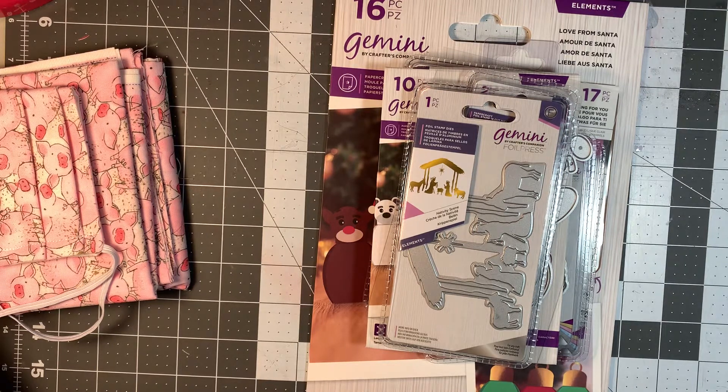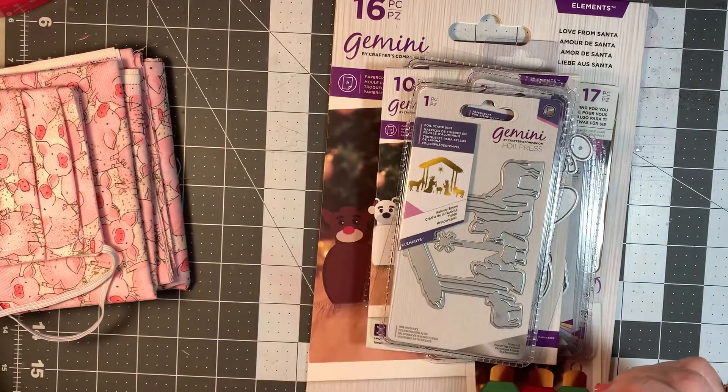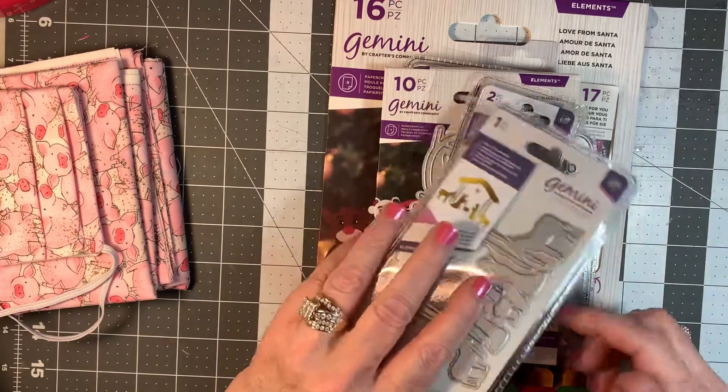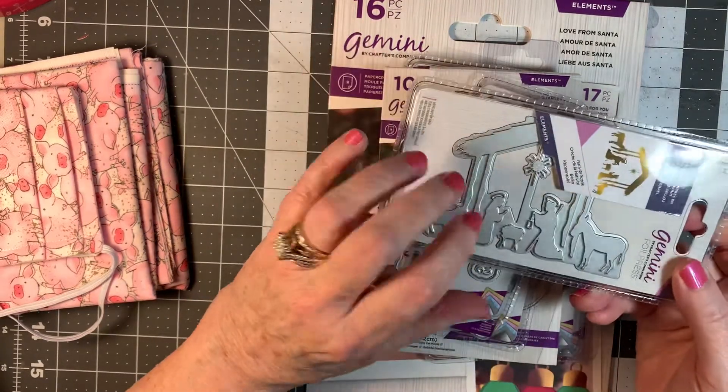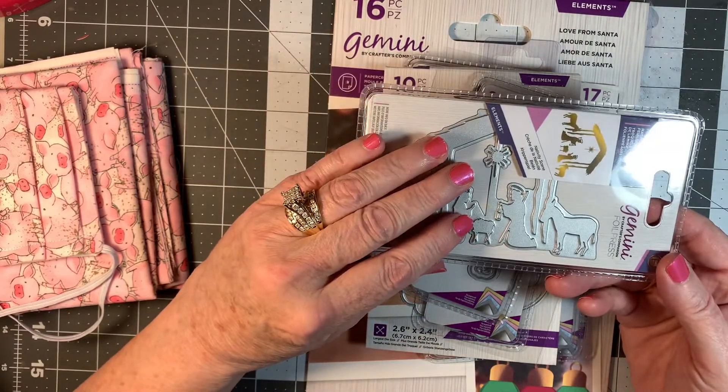And since it's getting to be Christmas, I need to start pumping myself up to get some cards made. But I'll show you really quickly what I have in this stack. And these are foil press dies.